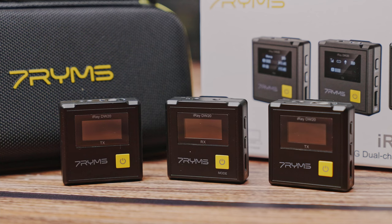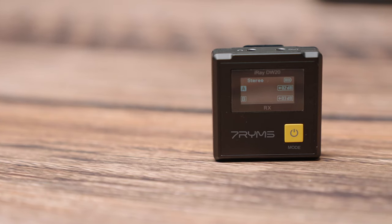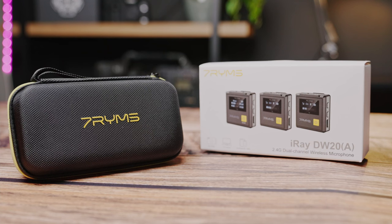They're also claiming that you can get 100 meters away from the receiver with direct line of sight. From the small tests that I have done, this is a great little unit if you are looking to save some dollars. It also has 48 kHz and 24-bit audio recording. Like the Rode, it does have a preamp built into it with 12 levels of adjustable gain.